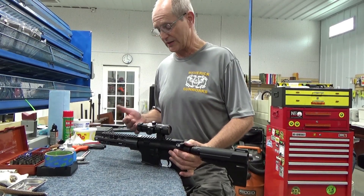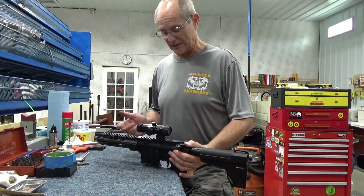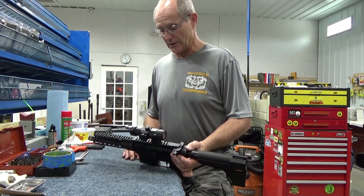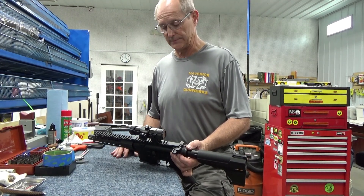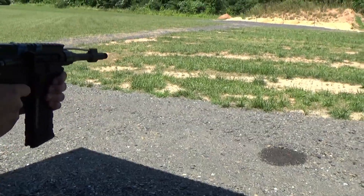He's using subsonic rounds — I'm guessing he's probably going to be putting a suppressor on this gun. It's just not cycling: it will fire once and the bolt will come back far enough to catch the second round. So we've got a gas issue problem. We'll tear into it and see what we can find out. Let's see if this works now.